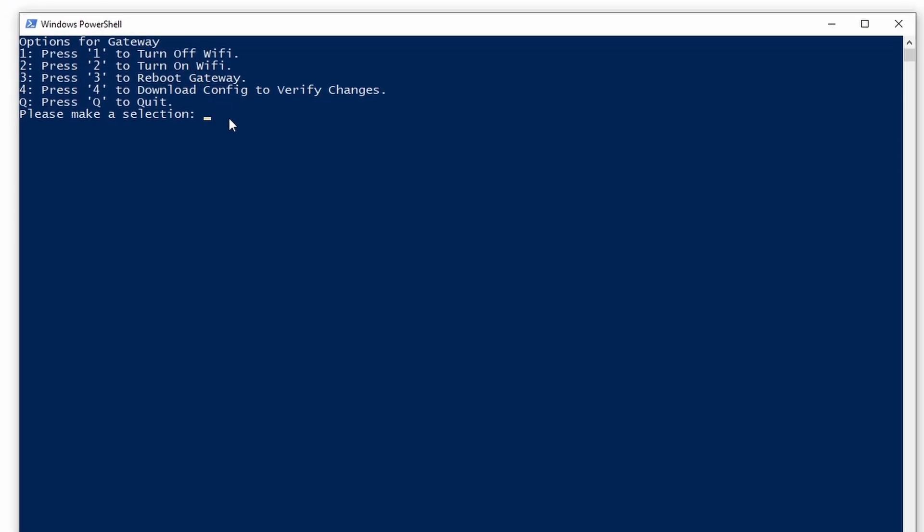You can see now we have some settings — some opportunities to change things within our gateway. If we press 1, that'll turn off our Wi-Fi. If we press 2, it'll turn the Wi-Fi on. We can reboot our gateway, download the configuration settings changes, as well as quit out. So for this, let's go ahead and turn off the Wi-Fi. We're going to press 1 and it's going to ask us to put in our password for the gateway — I've hidden mine for secrecy. Once we've typed in that password, it's going to run a quick shutoff of the Wi-Fi. You'll see that happen right down here. It's turned off the Wi-Fi now on our gateway. The next thing we want to do instead of quitting out immediately is type 4 to download the configuration to verify that our changes have actually taken place.